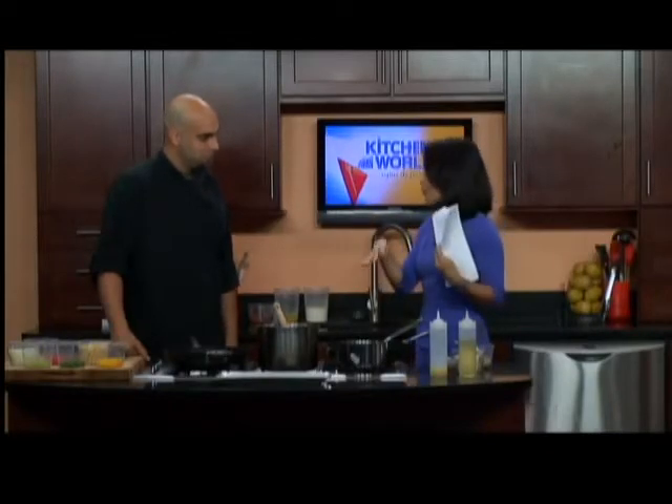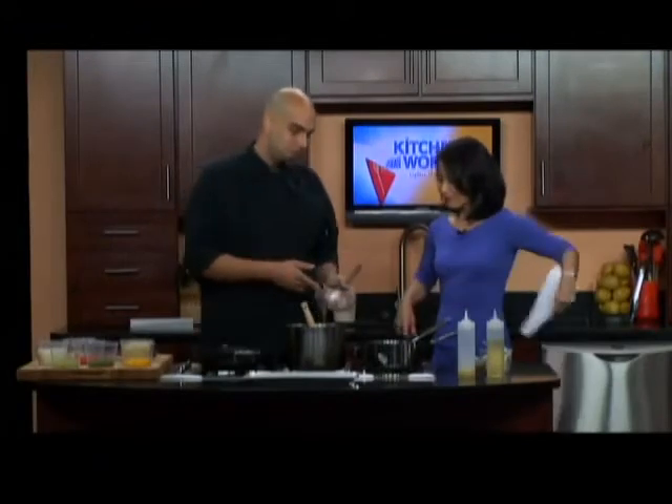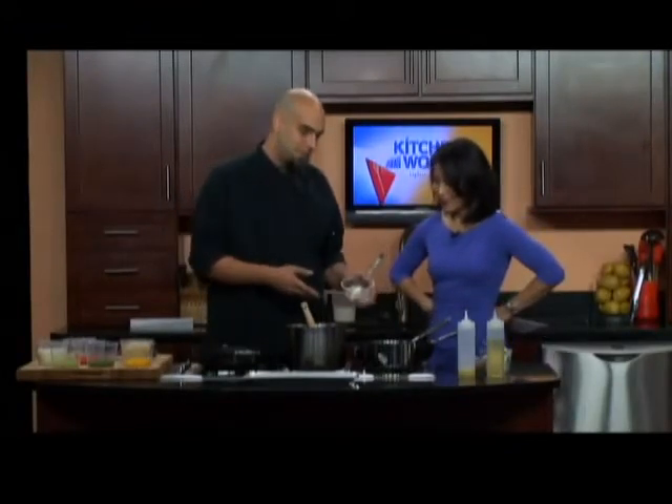We'll talk more about the menu in our coming segments, but let's tell folks what they need to cook this. Okay, it's really easy. Yellow bell pepper, poblano — or you can use green bell pepper depending on what you want — celery, onion, red bell pepper, and corn, just fresh corn straight off the cob. I like to add a little garlic. And we're using a double smoked applewood bacon.